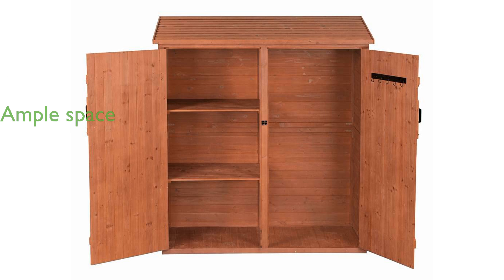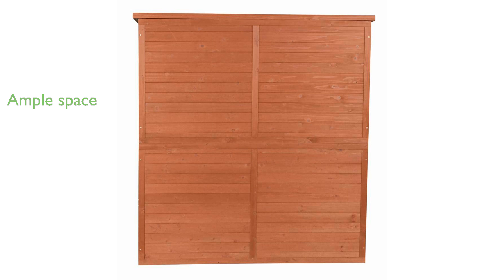With dimensions of 31 inches in length, 59 inches in width, and 65 inches in height, it provides ample space for equipment and tall tools.